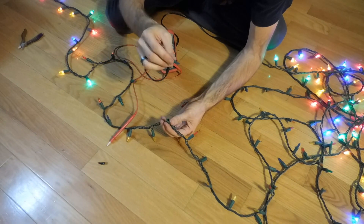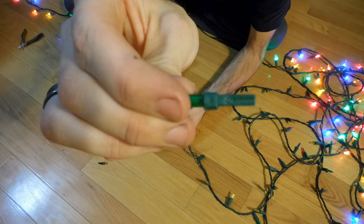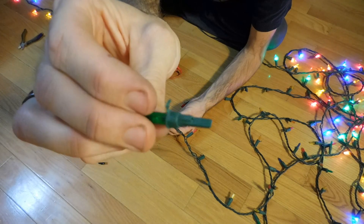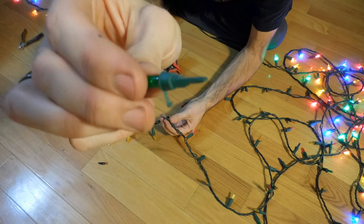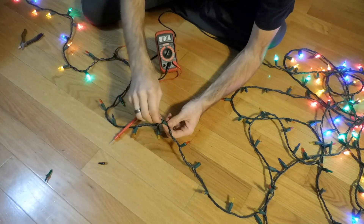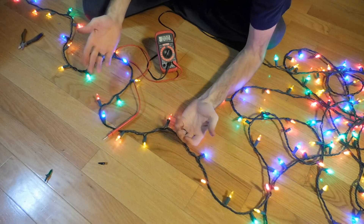Which one was it? Looking at this green bulb here, you can see on this side there's a little silver contact, but when I flip it over there's no contact there. So there's nothing actually touching the contact inside the socket — therefore the current wasn't able to flow. I'll put the replacement in, and there we go — we're fixed.